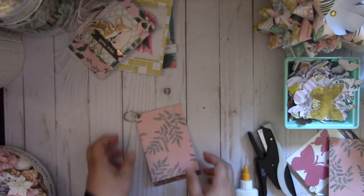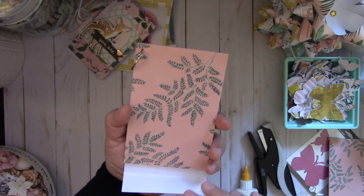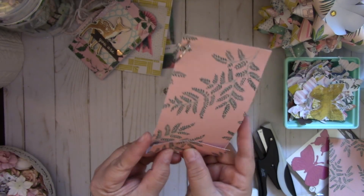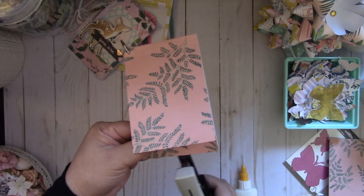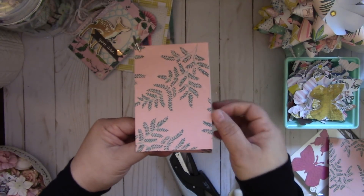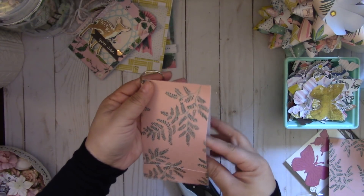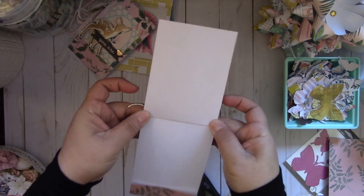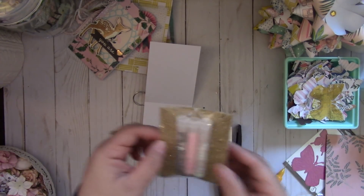Next, you'll notice it doesn't go all the way down because we want to take our stapler and staple right in the middle of the center. Then put your matchbook in — there you go — and once you do that you just flip this back along that score line and then you add your embellishment pack.